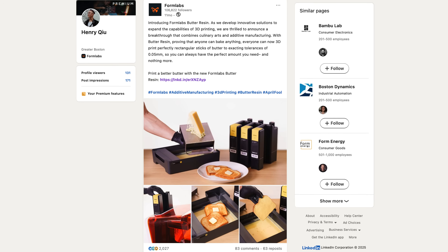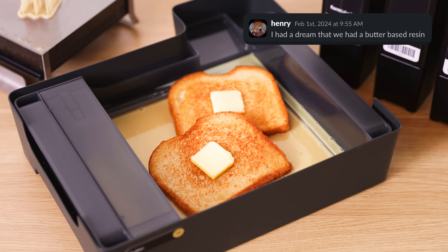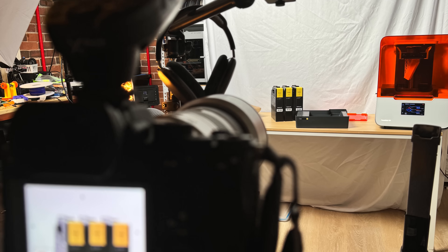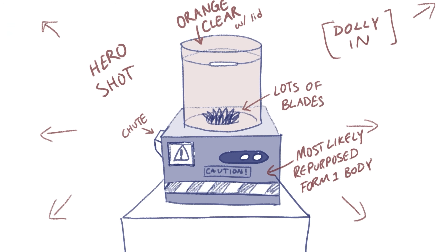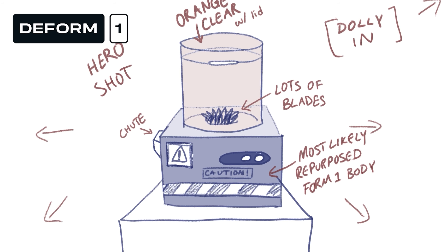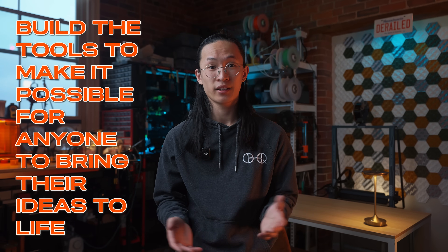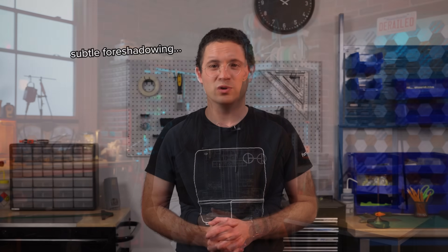I got the chance to do this last year with a fake product called Butter Resin, which, weirdly enough, came to me in a dream, but I was only able to get a few photos because I had less than a week to work on it. That did great, but this year I had about three months to get this together, so I wanted to live up to the Form 2D name. What I ended up on was a product that does the complete opposite of Formlabs' mission statement, which is to build the tools that make it possible for anyone to bring their ideas to life. I wanted a machine that would make it possible for anyone to take their bad ideas out of this world. And from there, the vision was born.